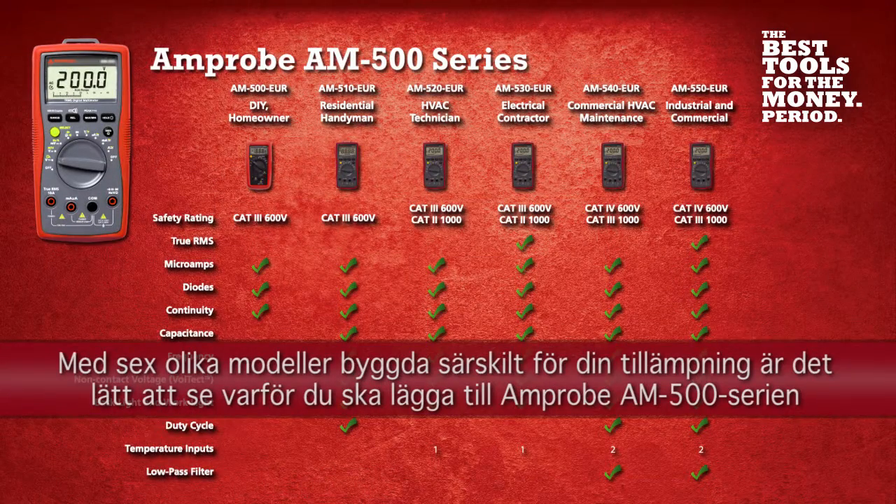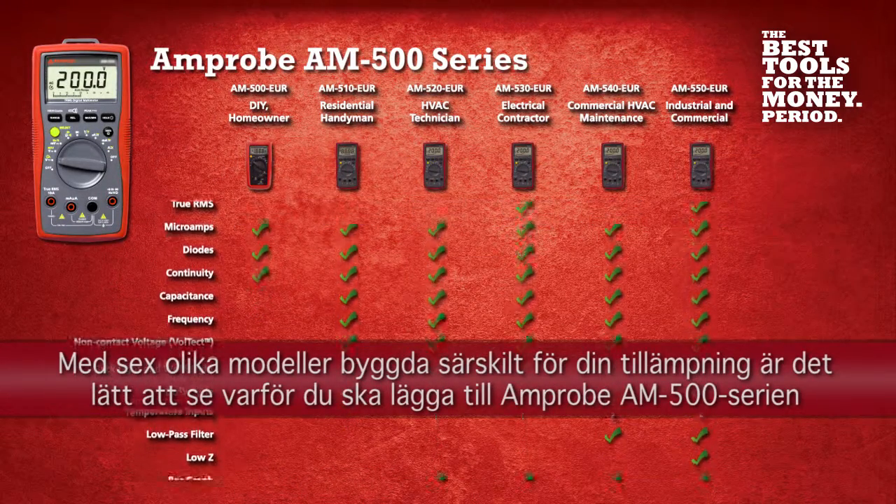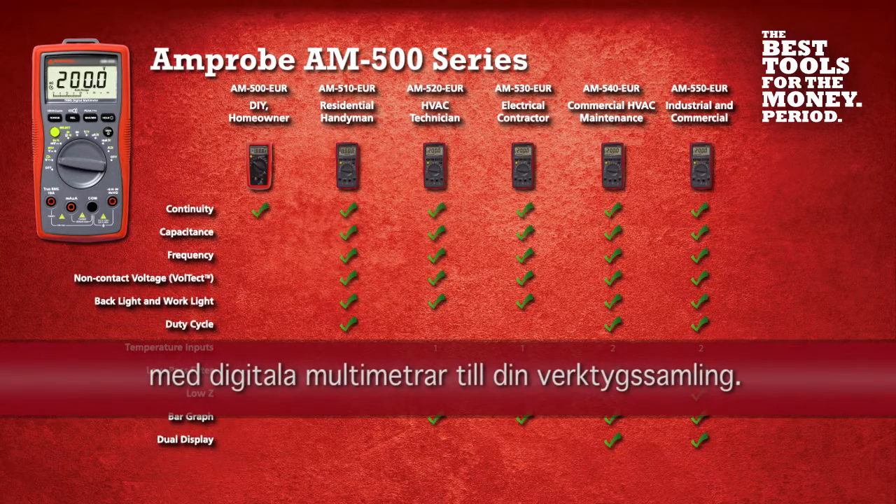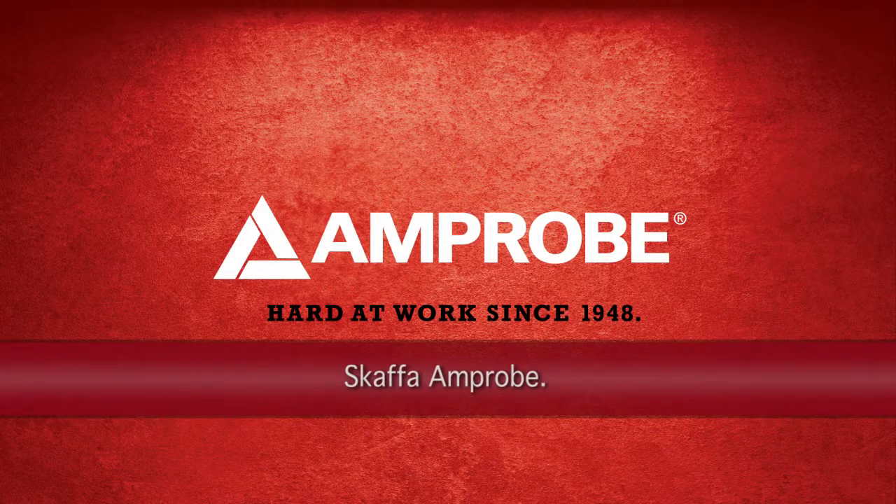With six models built specifically for your application, it's easy to see why you should add the Amprobe AM500 Series Digital Multimeters to your tool collection. Get Amprobe.